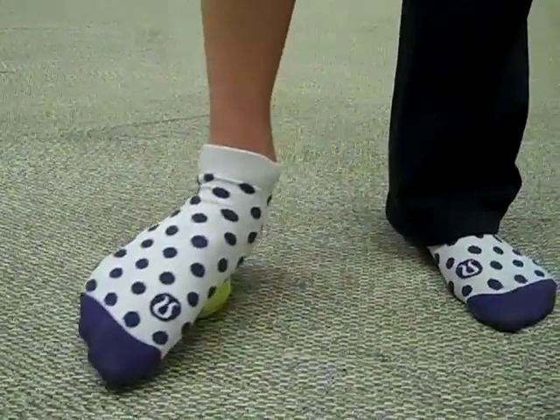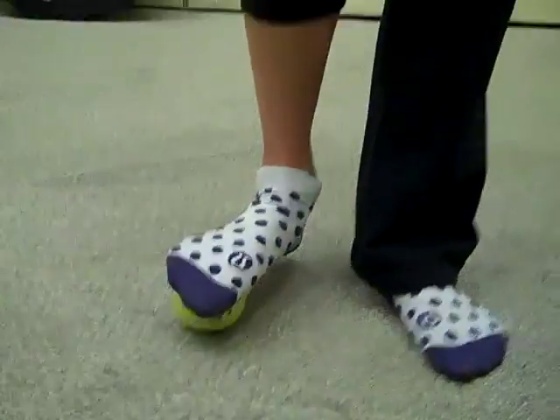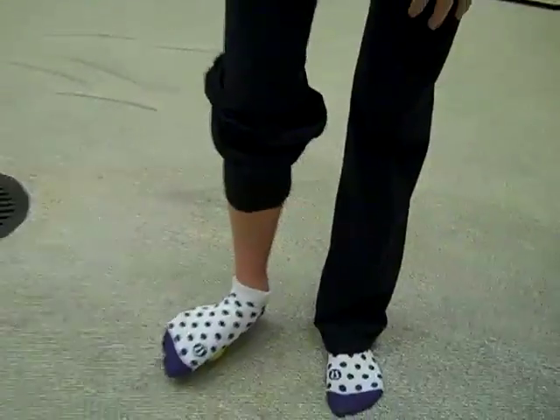It doesn't need to be anything pretty, but you just want to give your arch a little bit of love. The more weight you put down onto the tennis ball, the more intense it'll be.